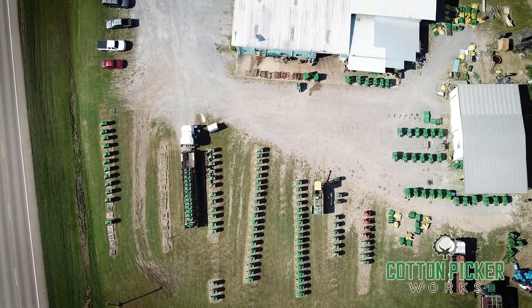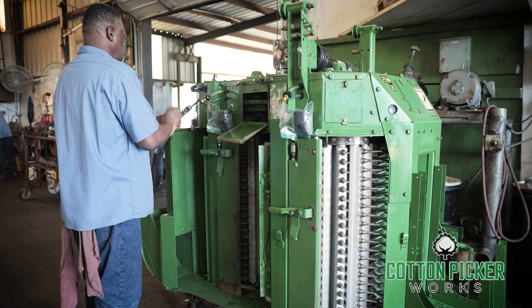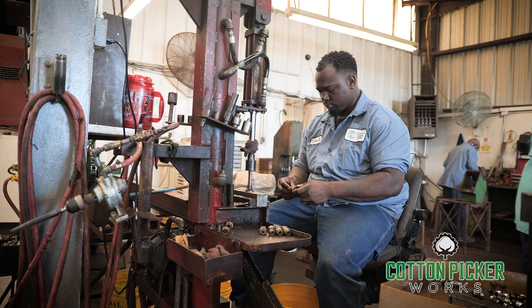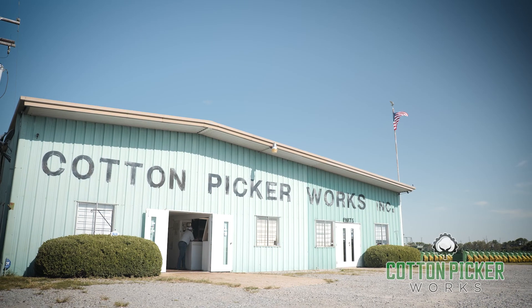Founded in 1983, Cotton Picker Works has a highly experienced workforce in place. The owner's family has been in farming related businesses for generations, so the critical need that farmers have for reliable and timely service is well understood.